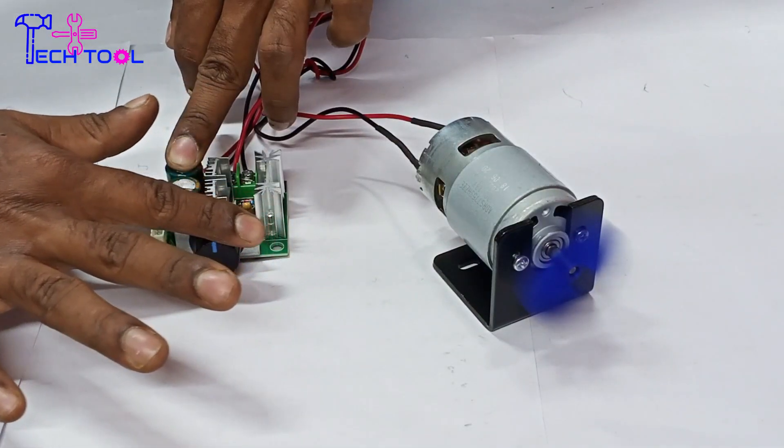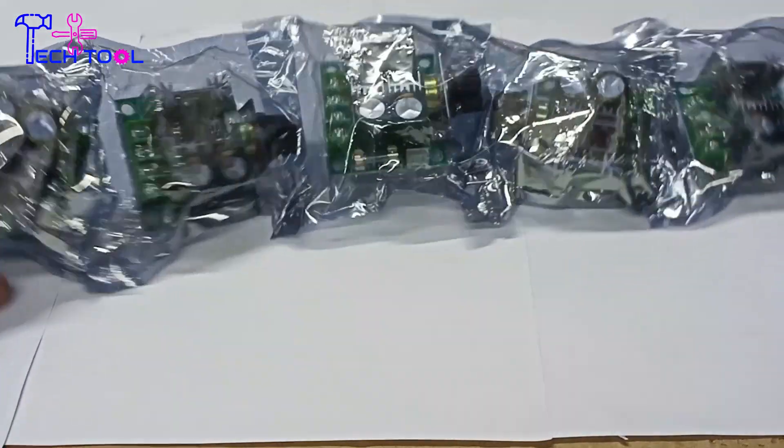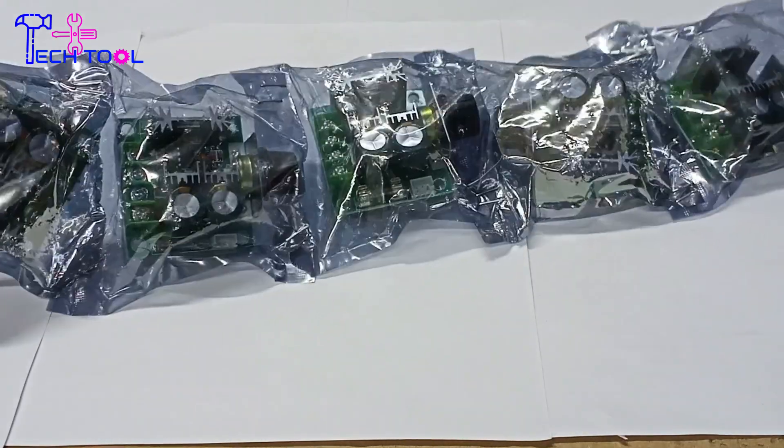As-salamu alikum, we are on the Take-to-le YouTube channel. In this video, we will be able to see the Motor Speed Controller Review. If you can see these controls, you will be able to see the Motor Speed Controller.